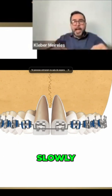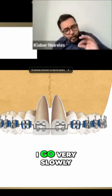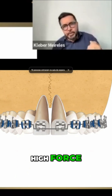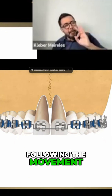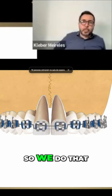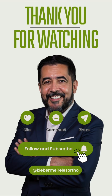Slowly — half a millimeter. I start using the round arch wire for that, and it goes very slowly. What's going to happen if I apply a high force? The movement will probably be the same, we'll have the bone following the movement, but not in the right magnitude that we want. So we do that step by step, half a millimeter at a time.